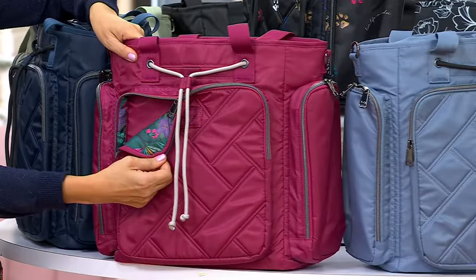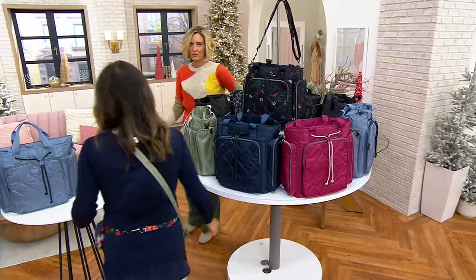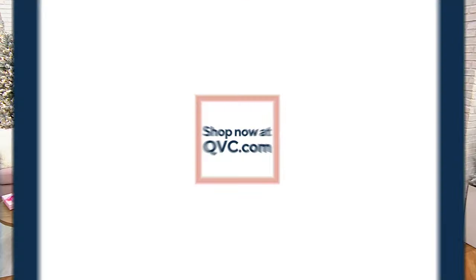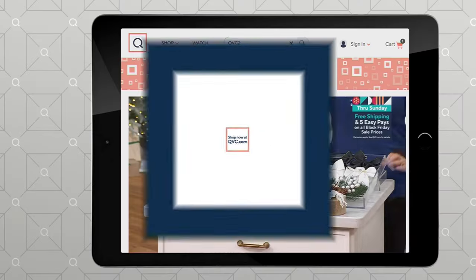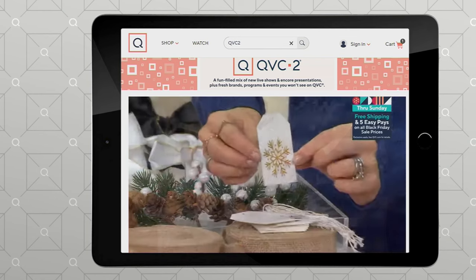This is the Evermore Floral. Every time you say Evermore Floral, I think of Taylor Swift — she has a song. She came on and raved about the bags. She's live on QVC2 right now.